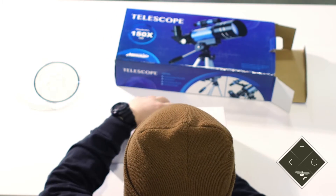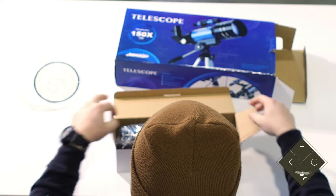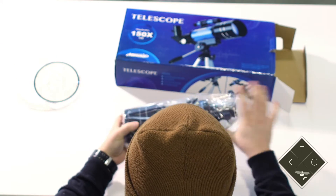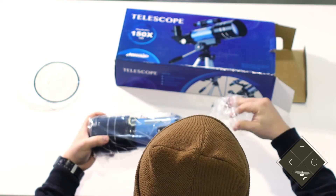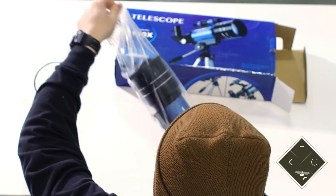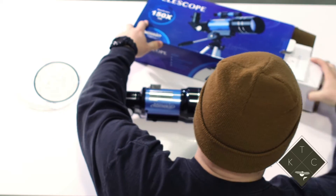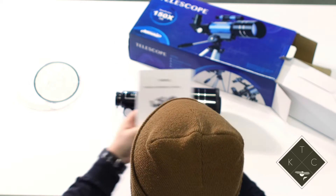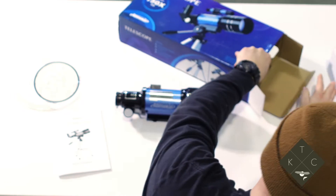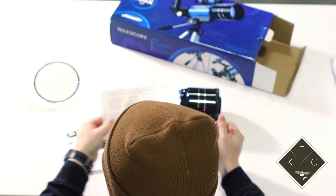This right here is your main tube — the actual telescope itself. Everything wrapped up nicely. And in the next box we've got some literature, our instruction manual, that's going to help you if anything comes up, and just some more literature — warranty information.